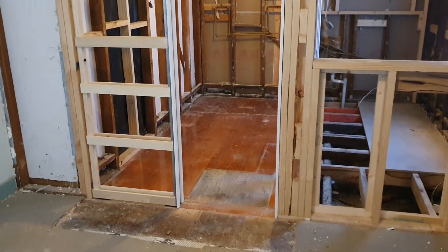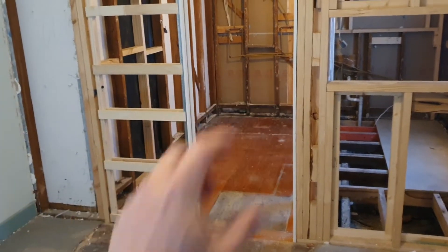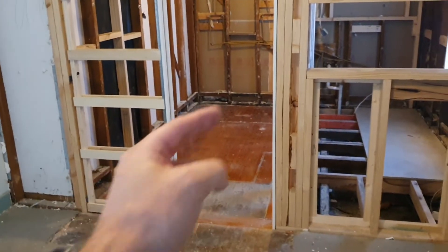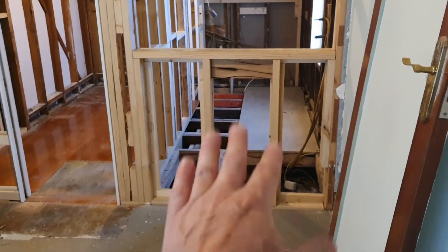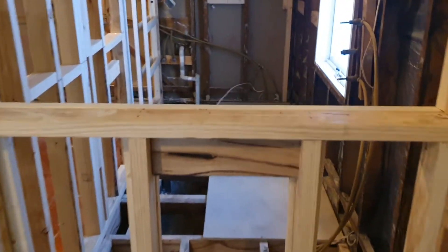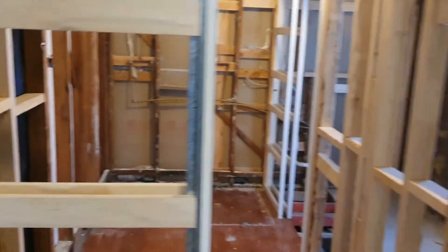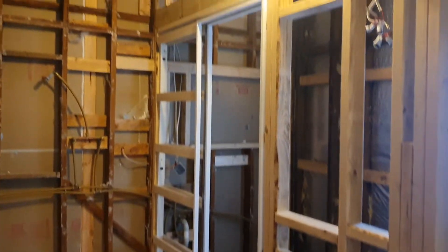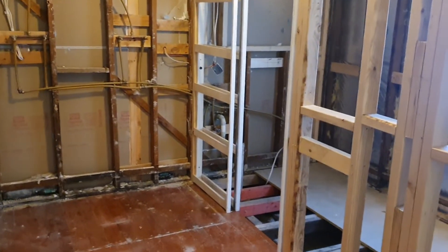We basically cut the room almost in half. There'll be cupboards down that side and across the back, and then you go into a sliding cavity door — another one I'll show you in a minute — into the bathroom. If I move up closer you'll see the door there. You'll walk through the master robe and then into that sliding cavity door right there into the bathroom.